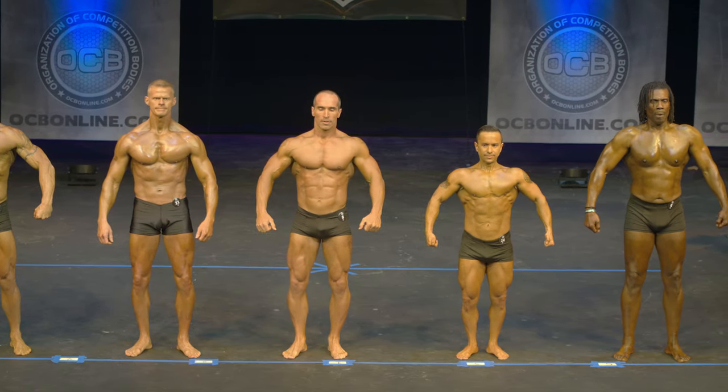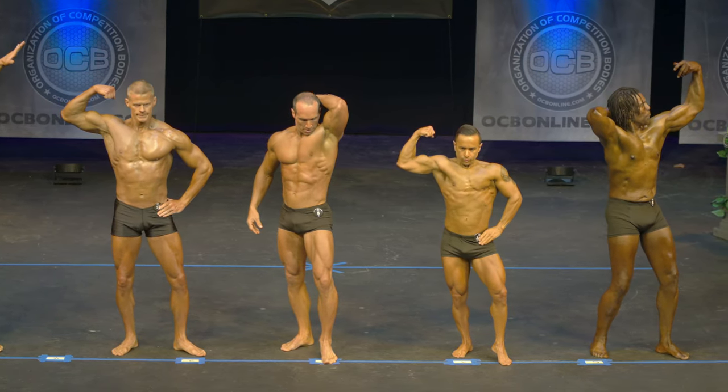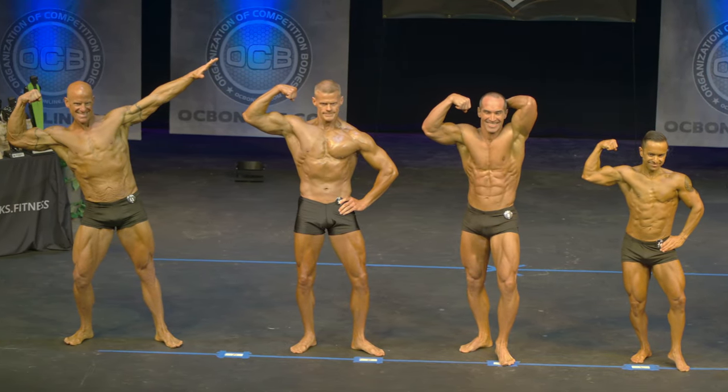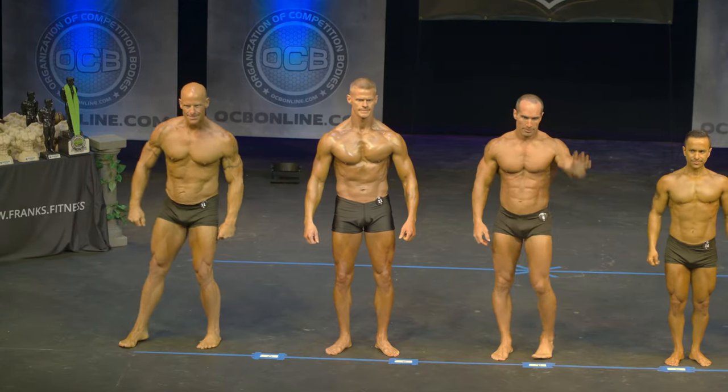Let's see your favorite classic pose. Relax. Thank you.